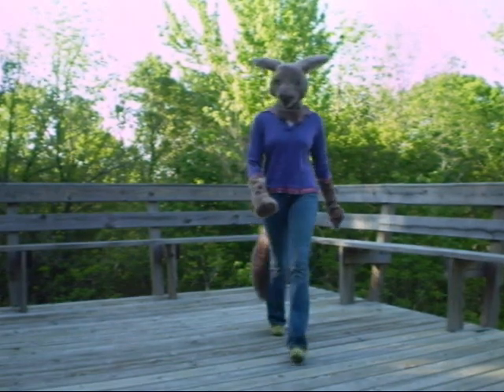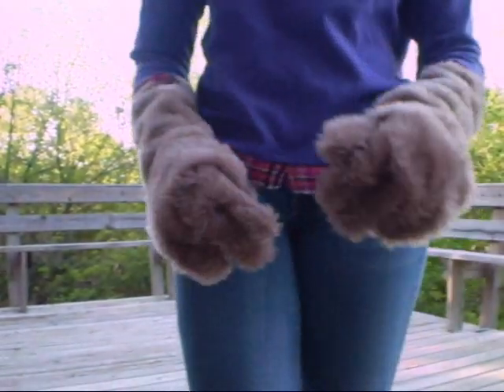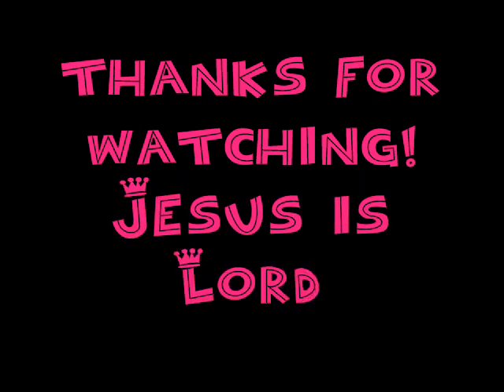Any advice in the comments would be appreciated. Should I use a different kind of fur that's even longer-haired? If you think the tail is fine, let me know and I might just leave it and mess with it later. Put it in the comments and I'll get back to you. Thanks for watching, and Jesus is Lord. Bye-bye.